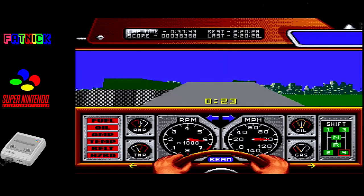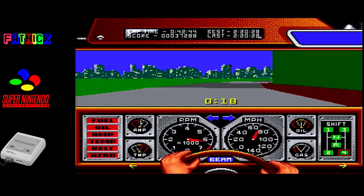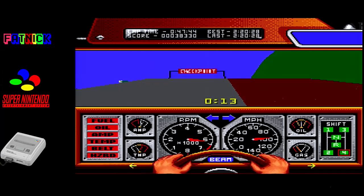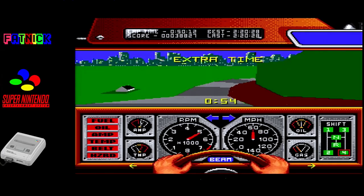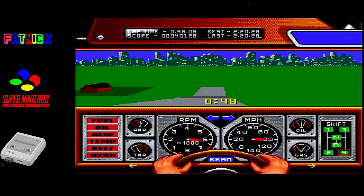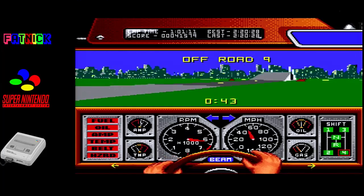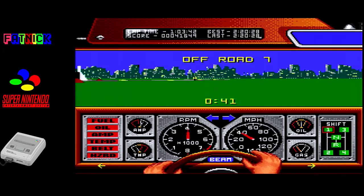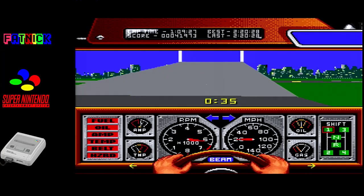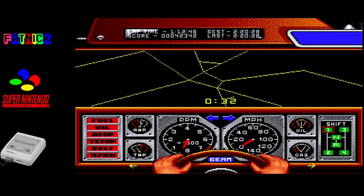It is quite funny how they've had to squish the display between two elements of the largest HUD in the history of mankind. But I quite like the little hands on the steering wheel - that's quite a nice touch. I wonder what the minimum speed of this jump is. Not that. Okay, fair enough.